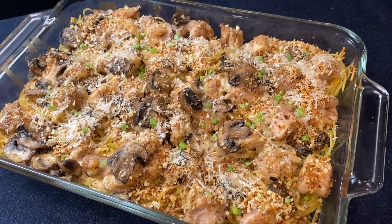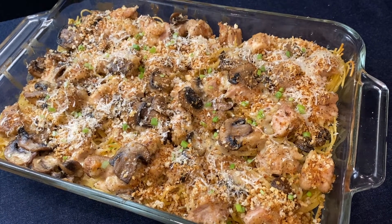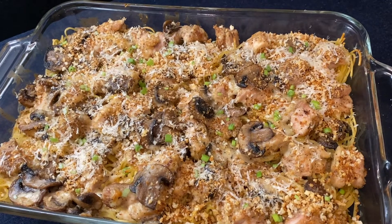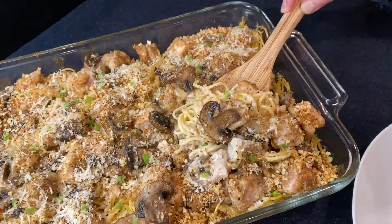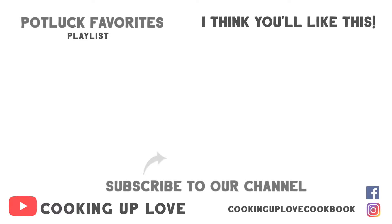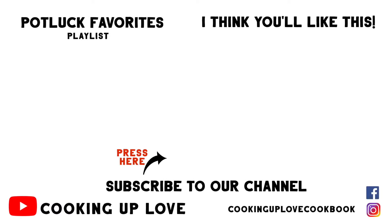This chicken tetrazzini casserole is such a wonderful comfort meal and is perfect for making ahead of time for busy days. I think you're going to love how easy, cheesy, and delicious it is. If you like this recipe, consider sharing our channel with a friend, and if you love to entertain, check out our potluck favorites playlist. I'll see you in the next video!